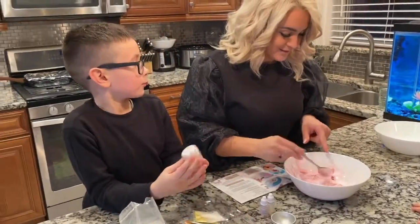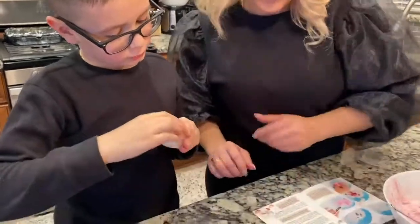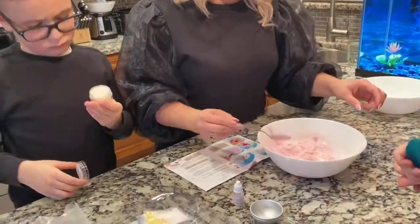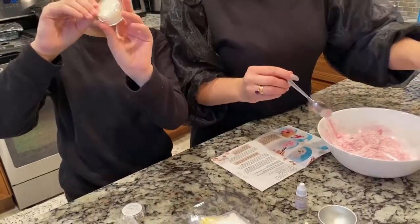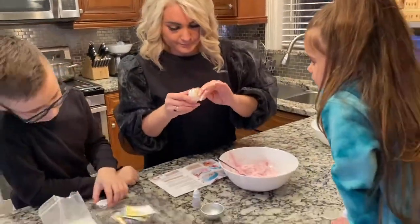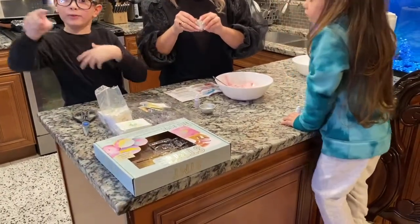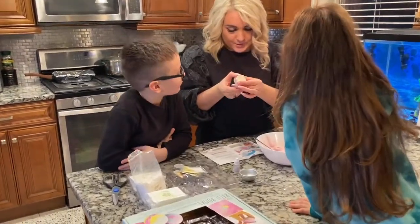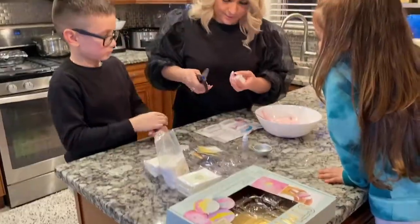We are gonna get coconut oil. There's a plastic cover on it. It smells good, actually, guys — you should put it on yourself like sunscreen. Just use a knife to open it. Thank you, no problem.